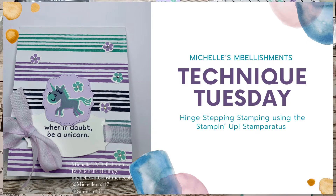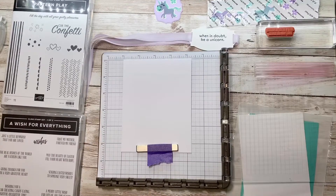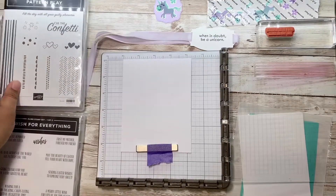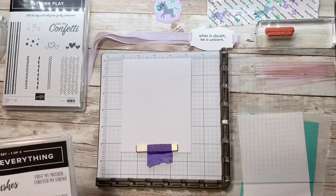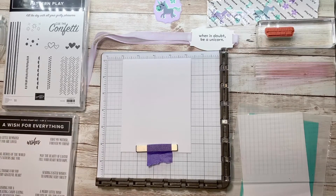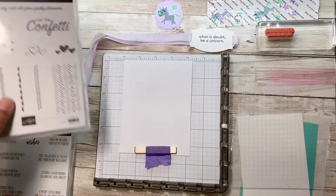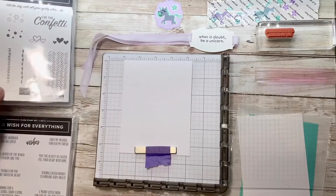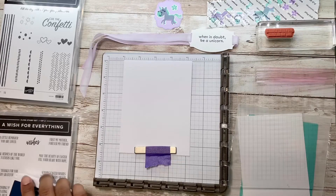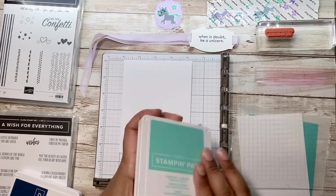Hey stampers, just coming on here to show you how to do hinge stepping. I've got my stamp sets here — I'm using Pattern Play and A Wish for Everything, and also the Hippo Happiness stamp set. We're gonna focus on Pattern Play and use these stripes. I'm going to start with Coastal Cabana ink.